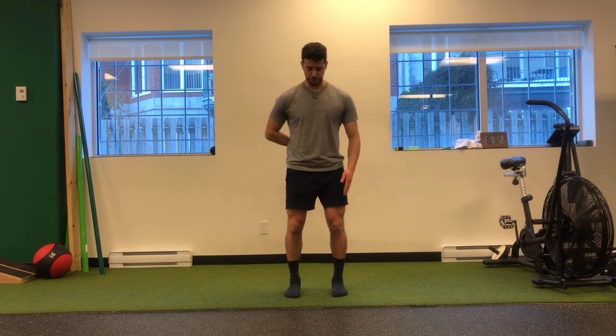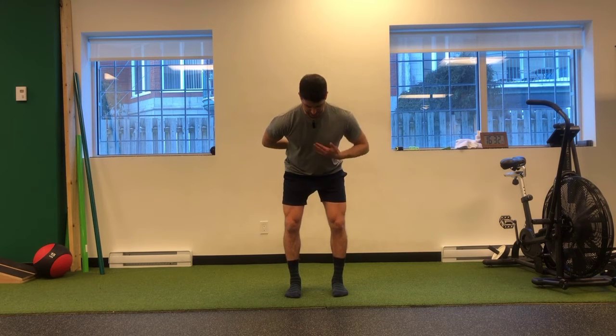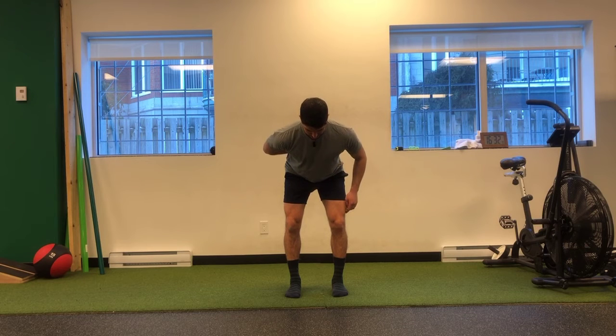From here, it's going to be shoulder width apart, and what I'm going to do is hinge forward by karate chopping my hips, bringing my chest bone forward and getting weight to my heels.